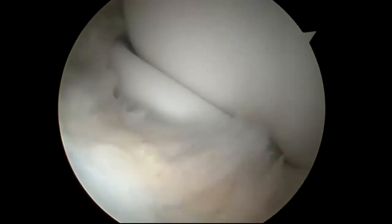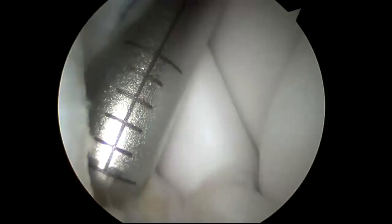Arthroscopic plica excision. This patient has pain in the elbow along with popping and clicking with motion due to plica.